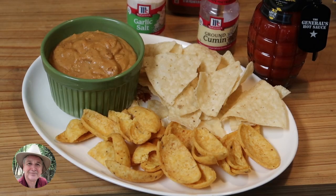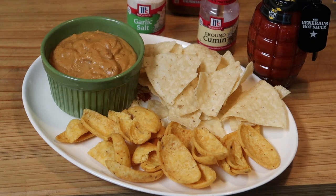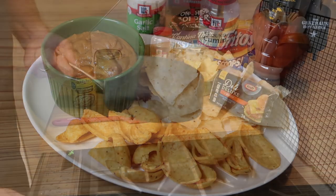Hello everybody. Hope you're having a great day. I'm making bean dip today and it's so simple. It's the perfect thing to have while you're watching football or at a party. You can make it — it's easy. If you've never made anything else, you can make this. Let me show you how simple it is.